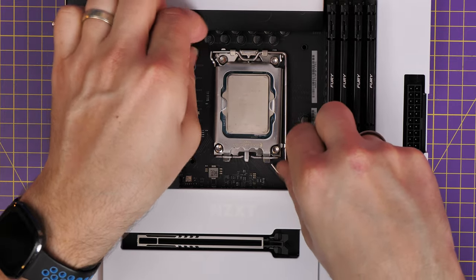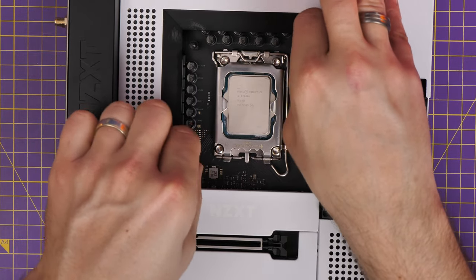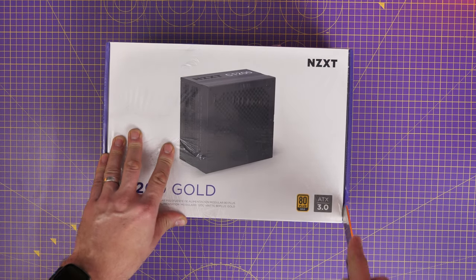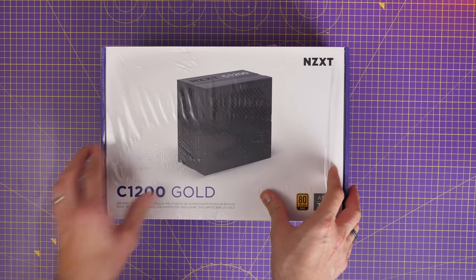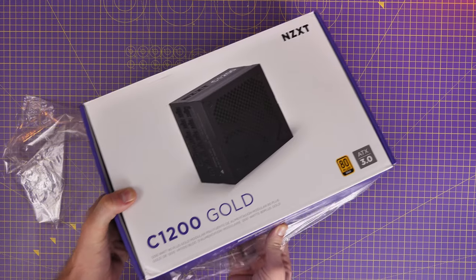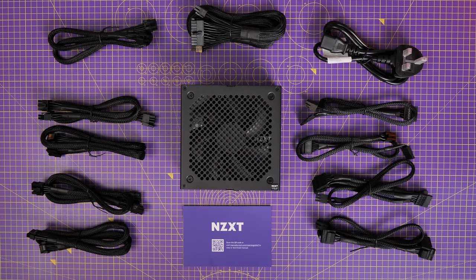We're prepping the motherboard now because it's a lot easier than when it's installed in the case. For this build I'm using the NZXT C 1200 Gold power supply unit — a hefty ATX 3.0 PSU. If you're using a 40 series GPU, it gives you an additional 600 watt single power connection cable for the graphics card. I'm going to show you which cables you need for this build and where they plug in.